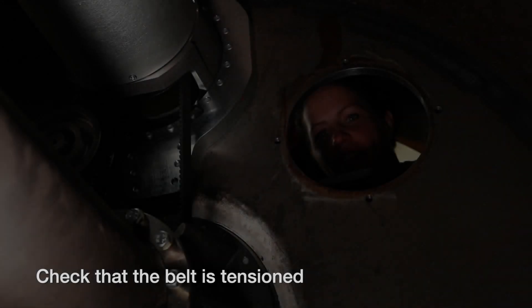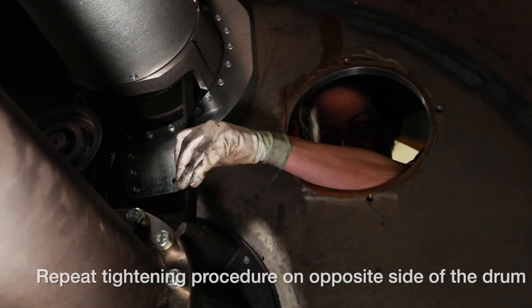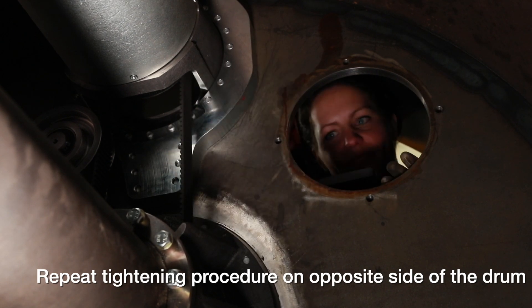Let's make sure the belt is tightened. Feel with your hand. Yes, it's okay.